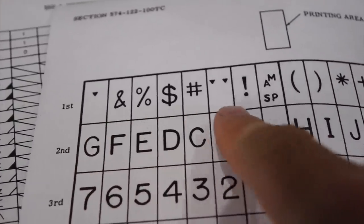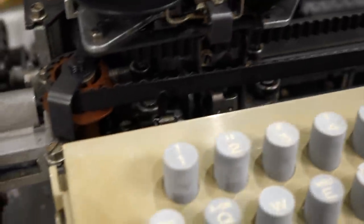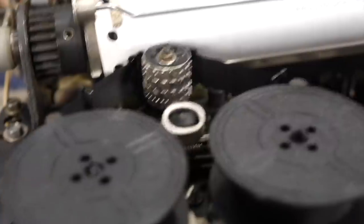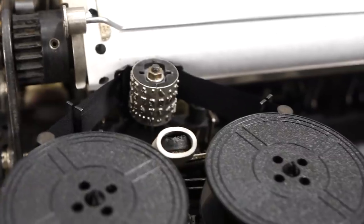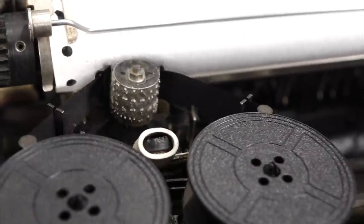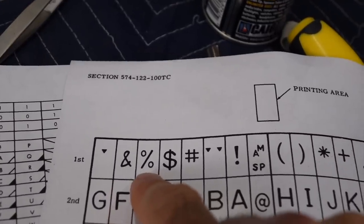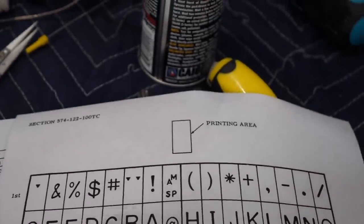Let's try to see if I can get any of the top row characters: ampersand, percent, dollar, pound. Shift H. Ampersand, percent, dollar. And instead of getting ampersand, percent, dollar, pound, I think I got F, E, V, C.